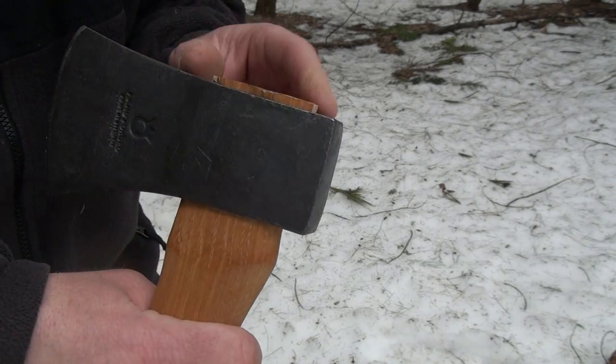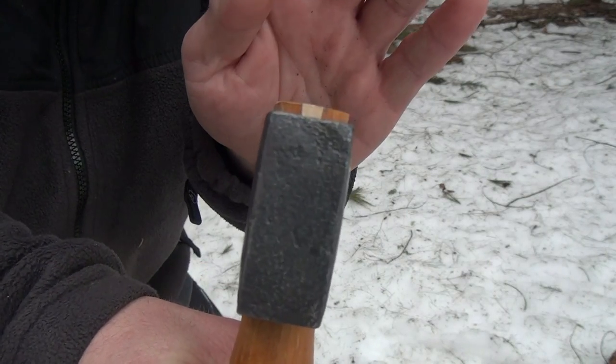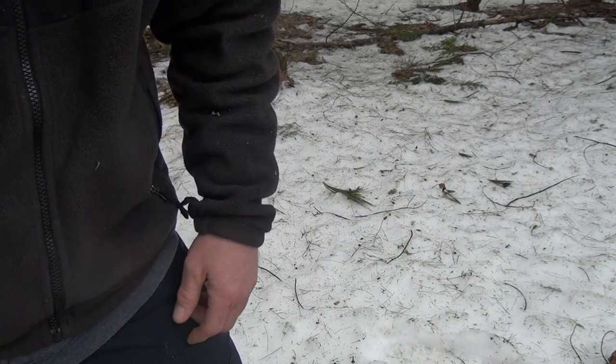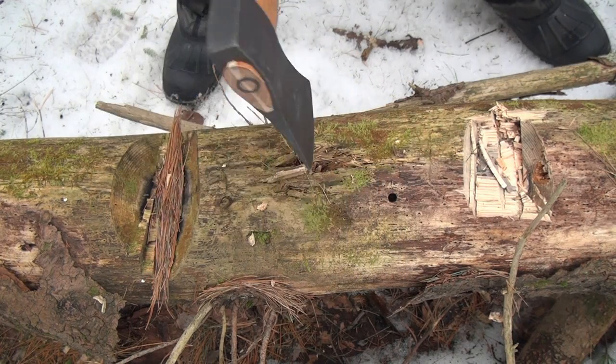Another thing I like about this is the crown, or whatever you call this. See how it's nice and flared, so it helps hold it in there. They did a really good job with this. Next, let's do the 10-chop test. We're going to just do this one-handed — it is a hatchet, so let's do it.